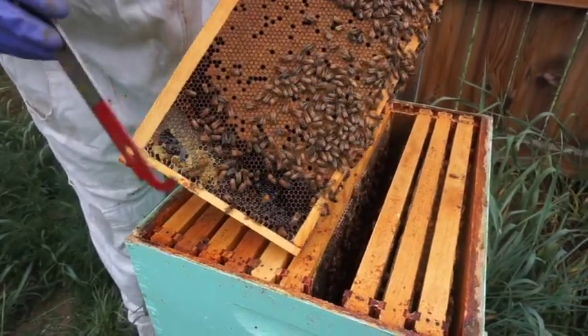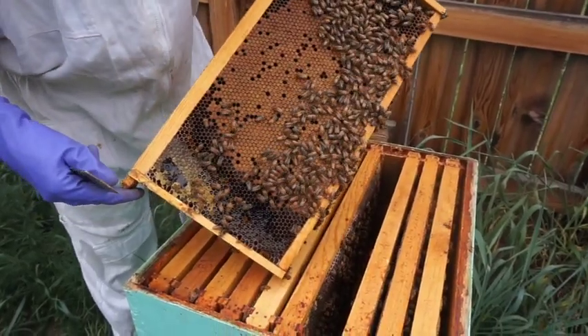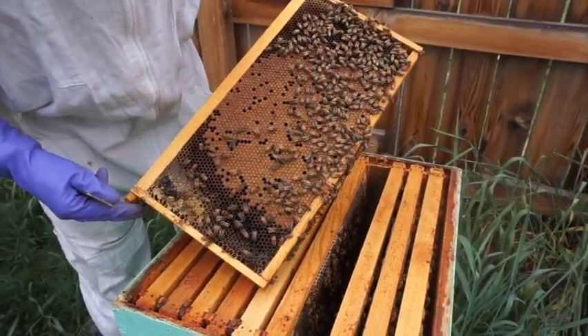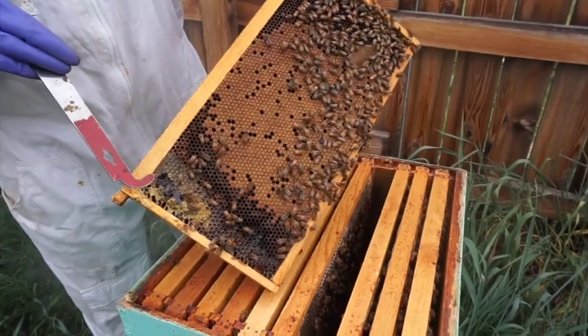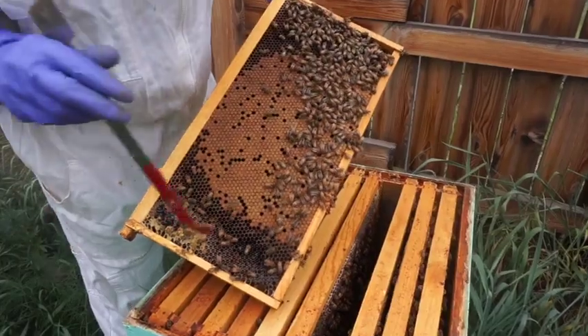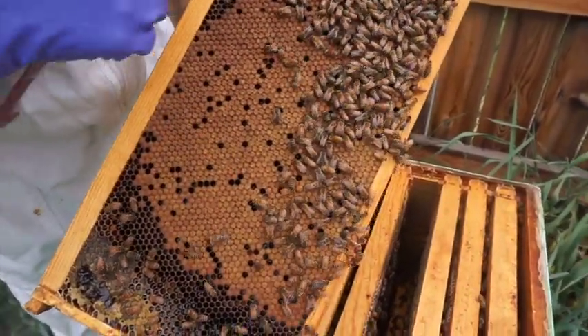That's a good pattern. See that, Kathy? I do — and why is it brown? It's brown because it's capped with wax over the larvae. So that's not honey? No, that is not honey — those are all babies. There's a little honey right there in that corner; see it's a lighter, more golden color. And there you can see all the bees in all different stages.